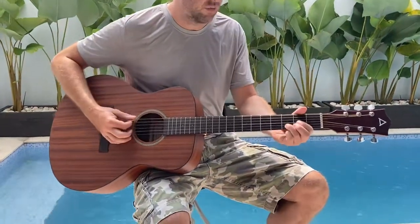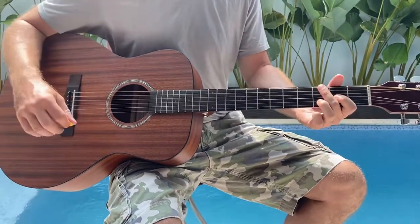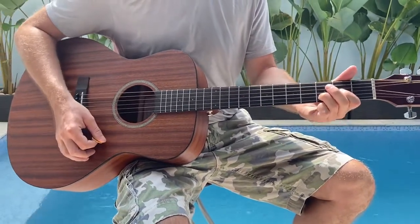It's pretty simple. It's in drop D tuning — so the D string is a full step down. Basically, it's mostly power chords.